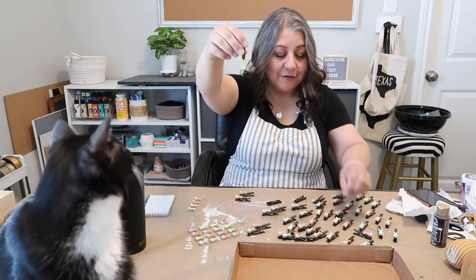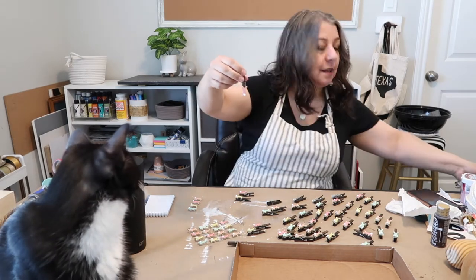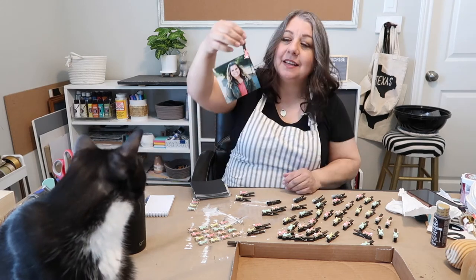Here are the finished photo clips — I think they turned out so cute, I love them. Let's see if I have a photo right here. This is my daughter Sarah. Hey Sarah — see, they work great!